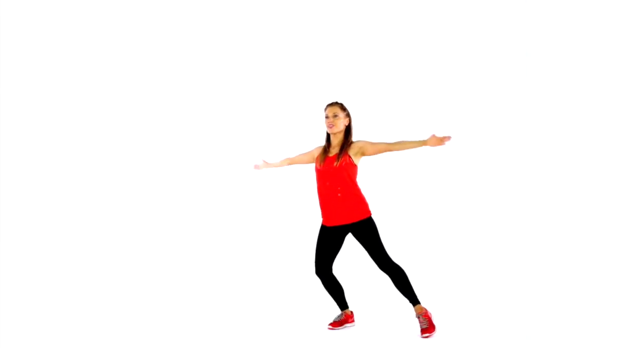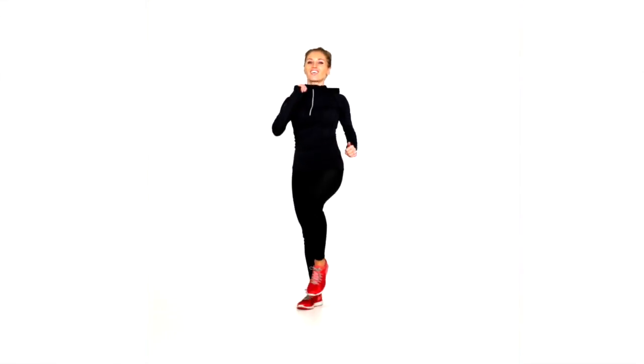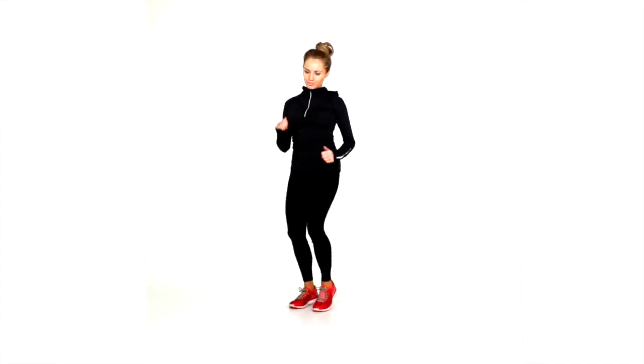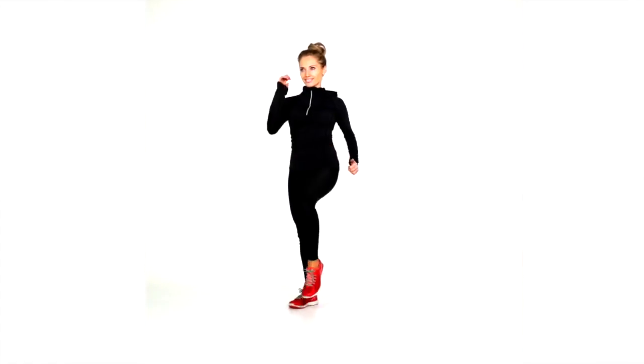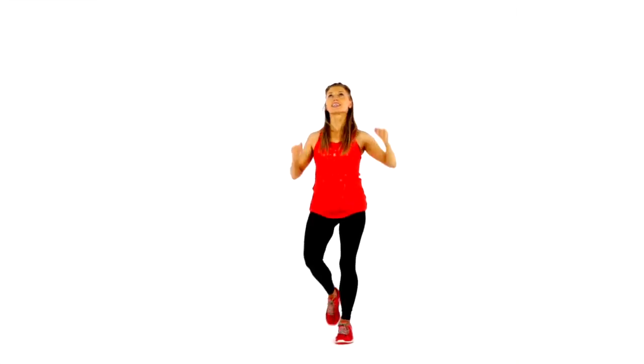Then we're just going to take one foot out to the side and open out with the arms. We do that for 40 seconds and then simply do a 20-second march around your room or on the spot. Then we do another 40 seconds where we're doing a slightly different move — this time we punch the arms up.